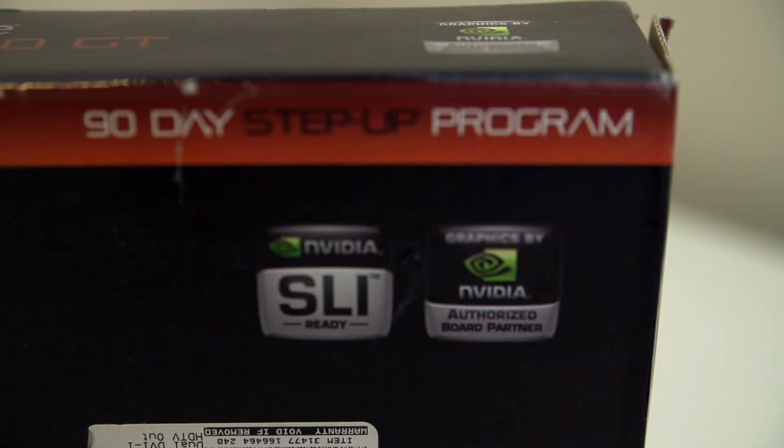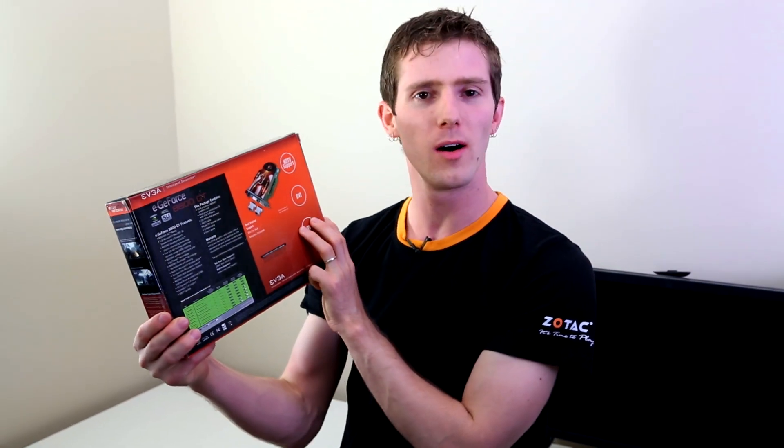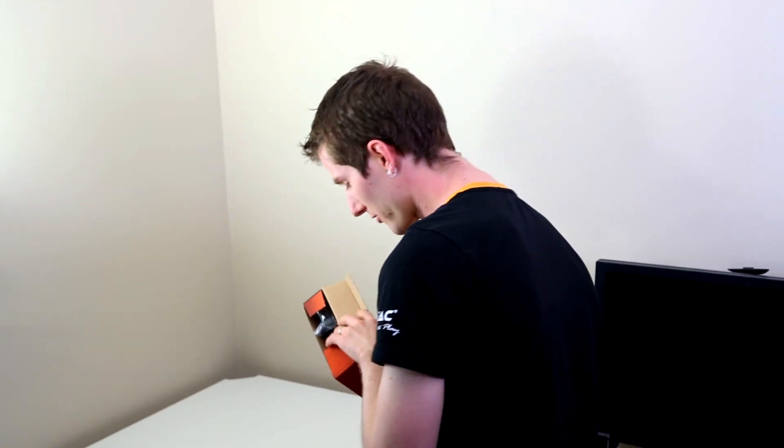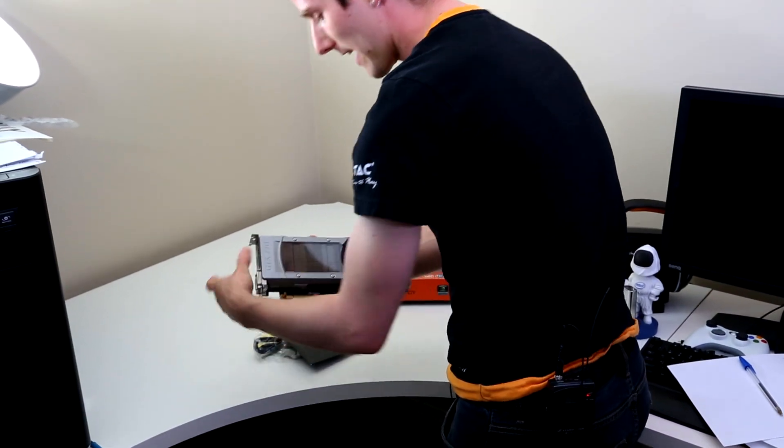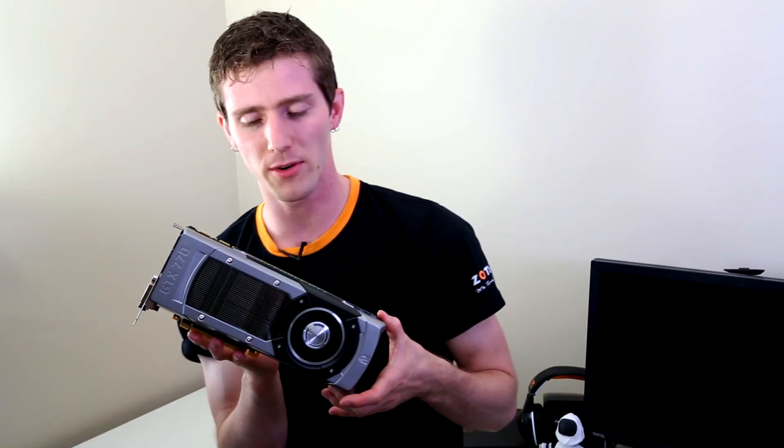Welcome to my unboxing and first look at something where... am I just trolling you guys? Don't worry — what's actually in here is not an 8800 GT. This is the GeForce GTX 770 from NVIDIA.